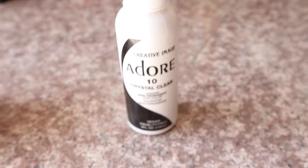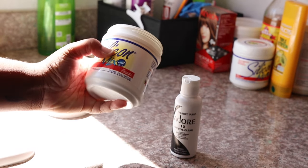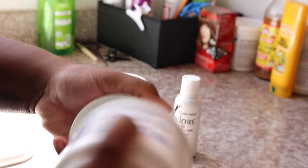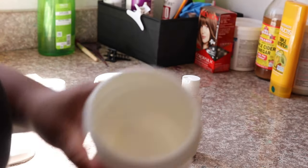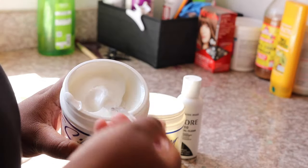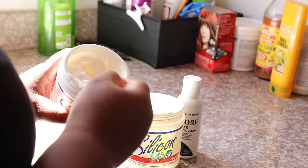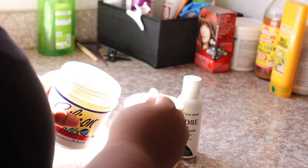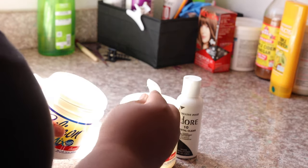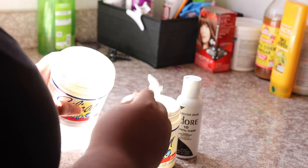I don't know any other brand that has a clear gloss like this, but this is just clear. I do use this product on my natural hair because it gives my hair luster, especially since I'm natural — my hair tends to look dull, and my weaves look dull especially if I have them for a while. So this is going to show you how to keep your wigs for over a year.